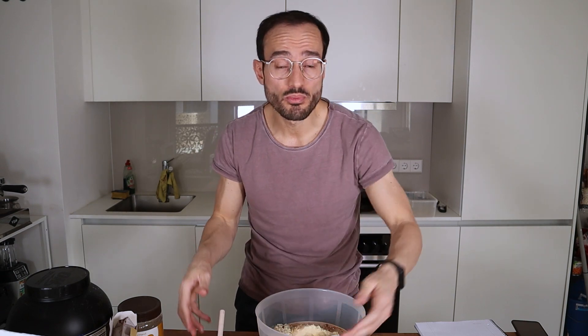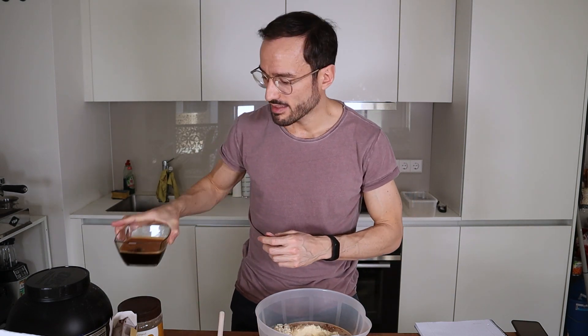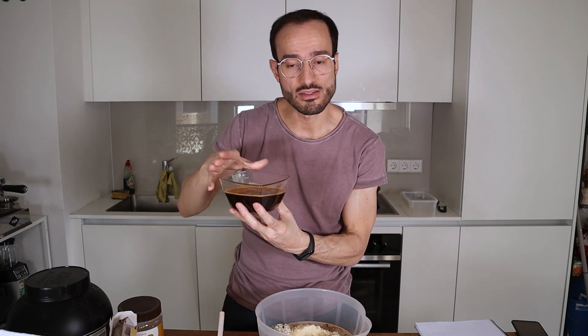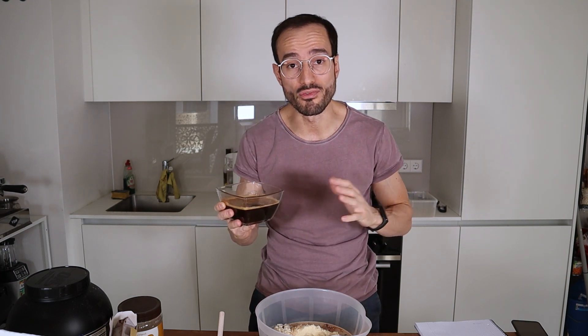And what I will do, since there are no rules in this kitchen, I will add 200 ml of espresso. So this will hopefully turn this into a kind of a pre-workout protein bar with a little bit of caffeine.